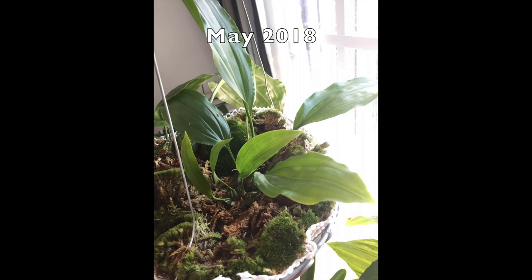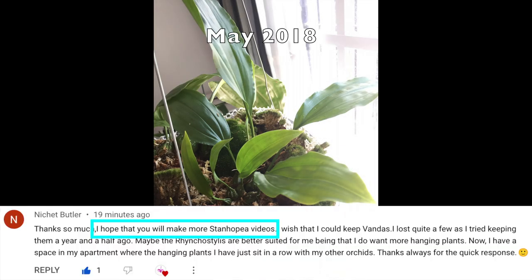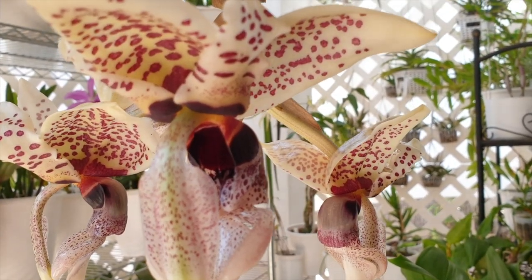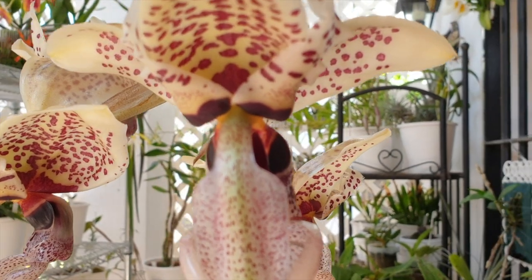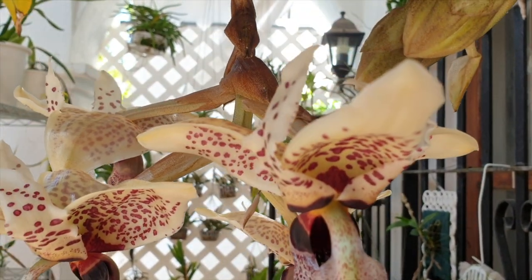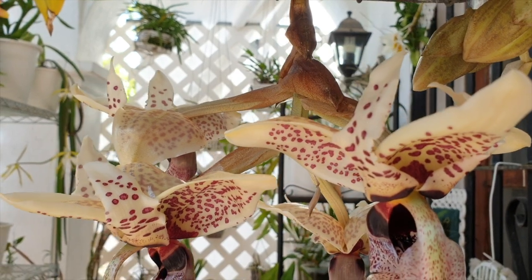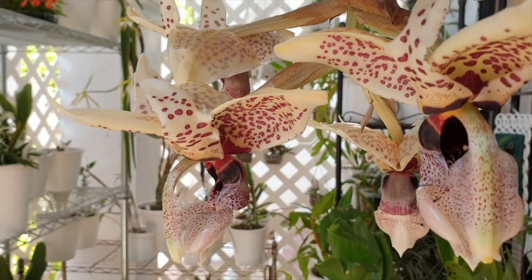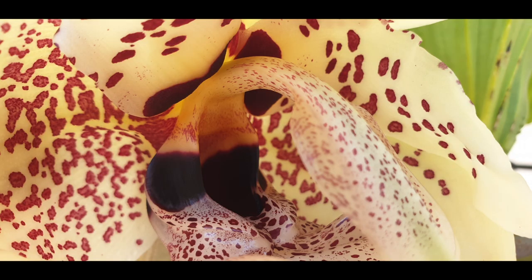I only have one Stanhopia Nichette Butler, but I wish I had more because they are amazingly rewarding orchids with blooms of such incredible beauty and intricacy. While short-lived, the blooms blow your mind, and if that's not enough to take the senses into a happy spiral, their fragrances will definitely have you hypnotized and convinced that even if space is limited, a single Stanhopia really is a must-have orchid.